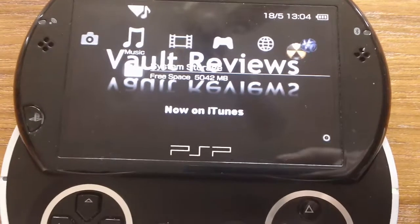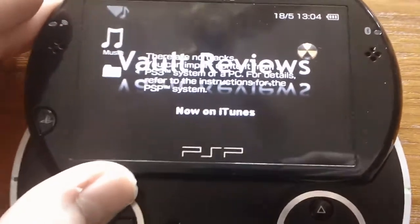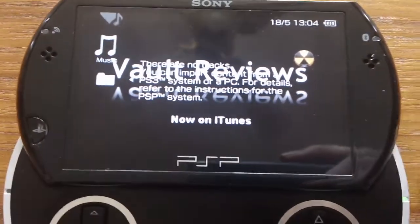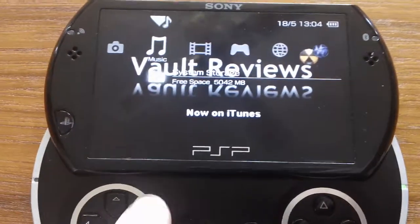And you've got music. There's actually no music on this one — I forgot to put some music on here before doing the review. You'll be able to hear the speakers when I play a game in a minute.